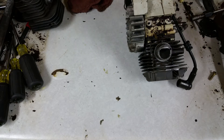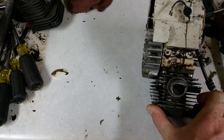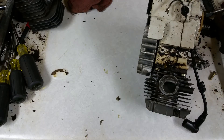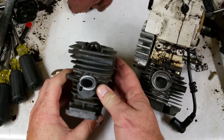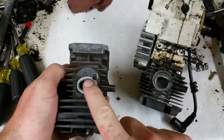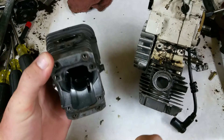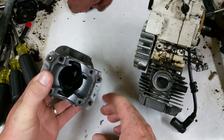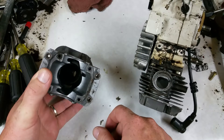What I mean by piston-ported is on the intake, it actually uses the piston essentially as a valve to open and close air going into the crankcase.